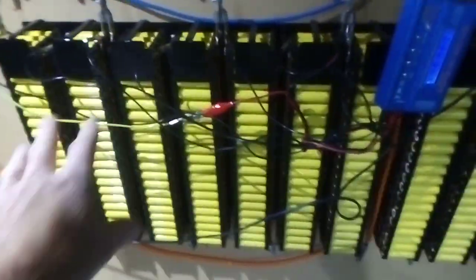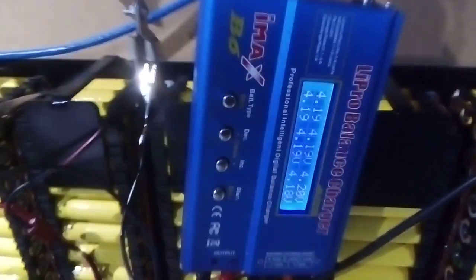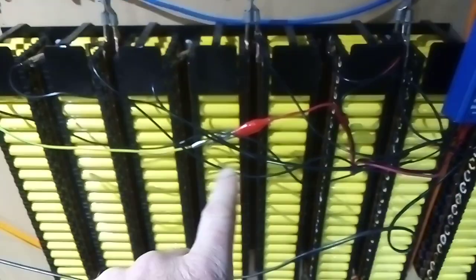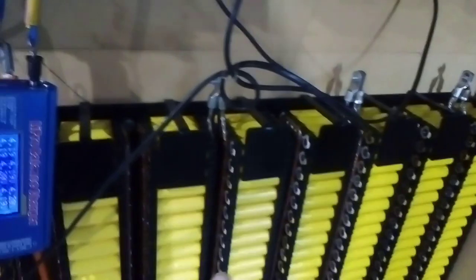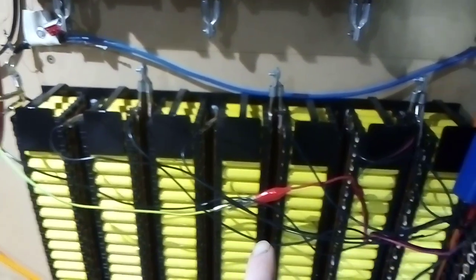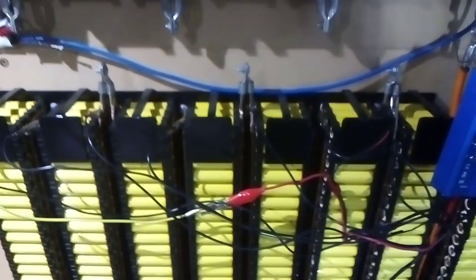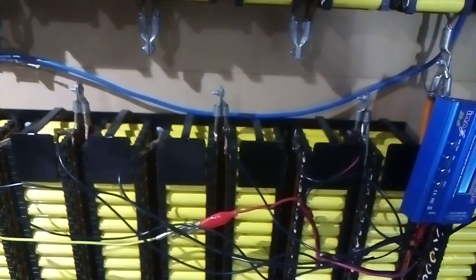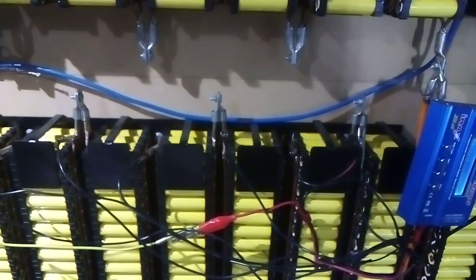I'm just balancing off set two — the seven packs here. I've charged the seven packs separately and they're nearly done. I noticed these packs were charged but dropping a little quicker than the other packs. I believe that when I built these ones, I didn't check whether the cells had internal self-discharge, so some of them may have some internal discharge pulling the pack down — not a great deal, but just enough to cause imbalance.